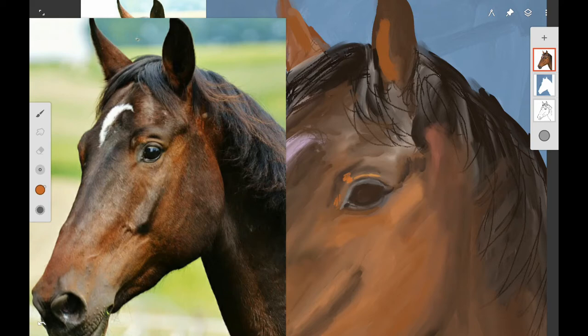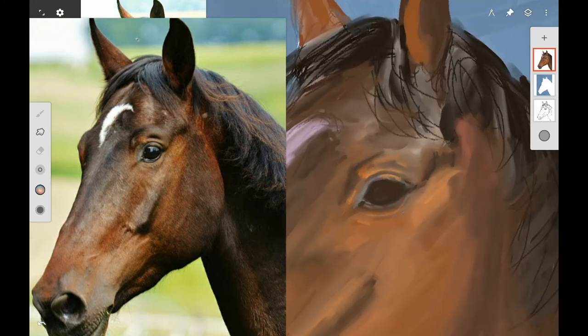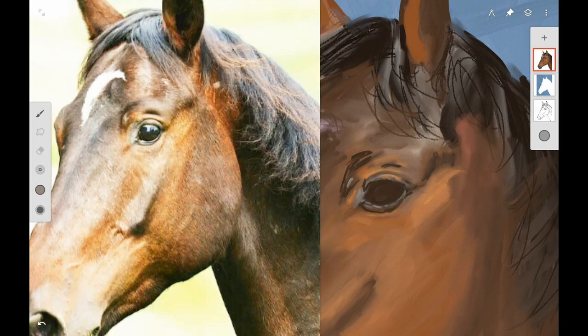You want to use some orange colors for the highlights — cadmium orange light with white acrylic gesso if you're following along with acrylics. Use your photo reference to see where the light falls on the horse's eyelid, and get all those little highlights because that's what gives you the structure of the eye and makes it look three-dimensional and real. Otherwise it'll just look flat. You also want to adjust the shape of the eye to make sure you get the correct shape for the horse, and keep working back and forth on it.